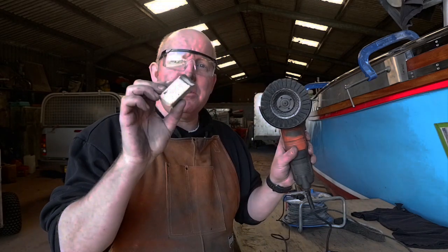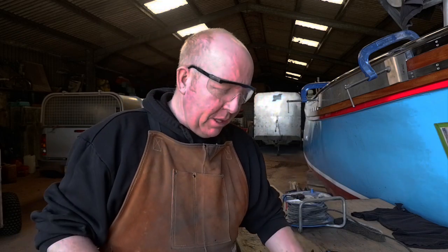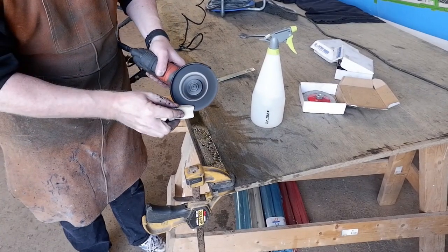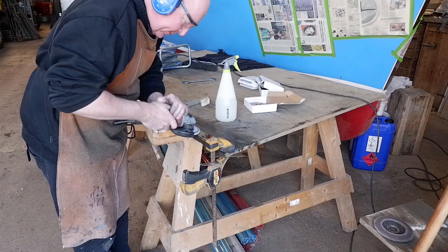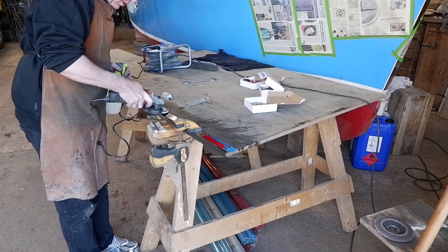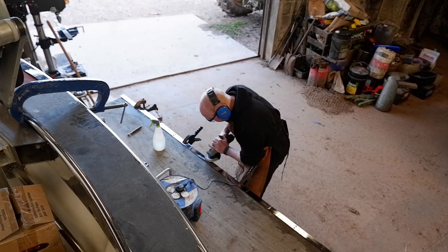Do you see what I've got to put up with, with my rude brother-in-law? Anyway guys, we're on to the last bit — the white. The white is the final polish and this just makes it go sparkly, sparkly.